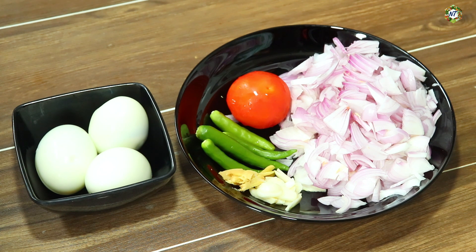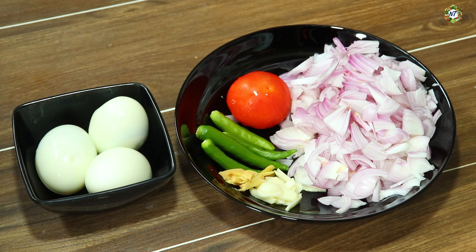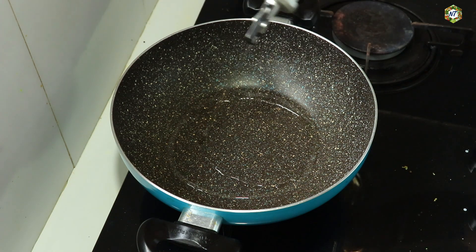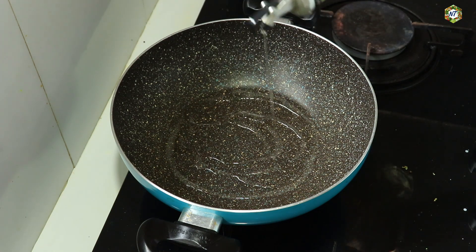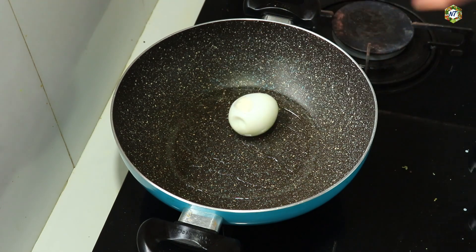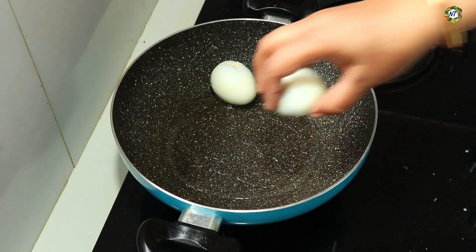If you have the egg, I will make the egg. I am going to add a pan. I'll add the bread on the bread. We will cut the onion into the pan.